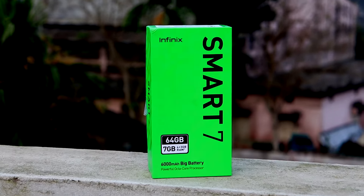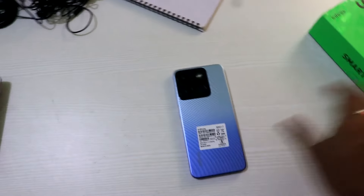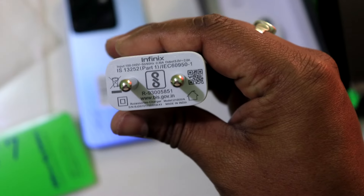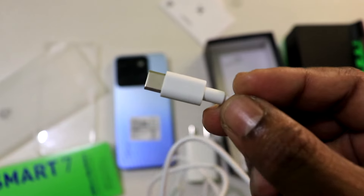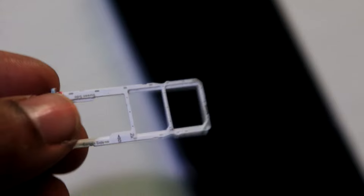First of all, we have the design of the box. We have a green color box. The box is open, and we have the phone. Inside, we also have the charger and a Type-C cable. We also have the SIM ejector tool.